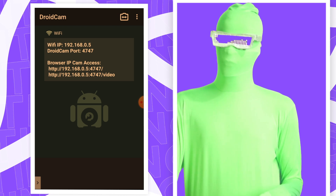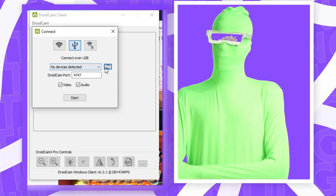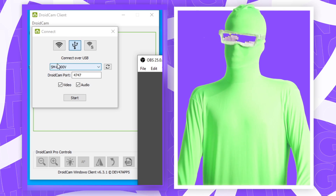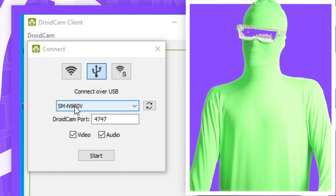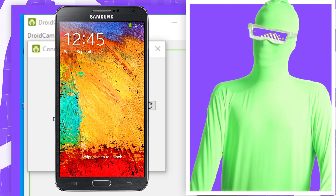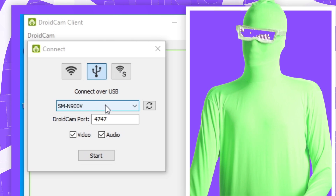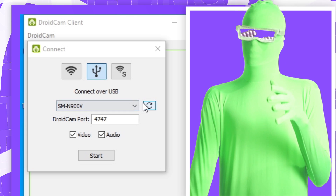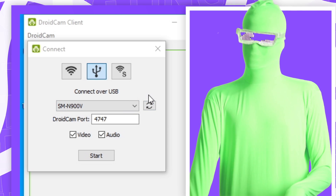Go back into DroidCam on your phone and on your PC, and click the refresh button again. You should then see the model number for your phone pop up — mine is SMN900V, which is the Galaxy Note 3, a pretty old phone. If you still don't see it pop up in the list, it's probably because you don't have USB debugging enabled.